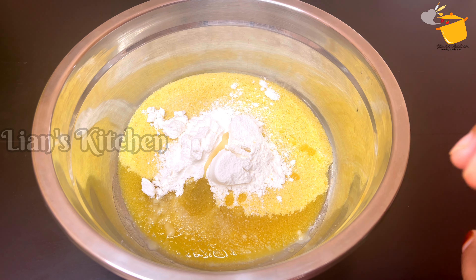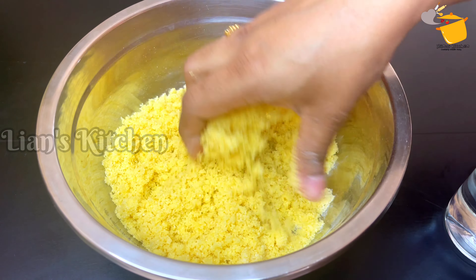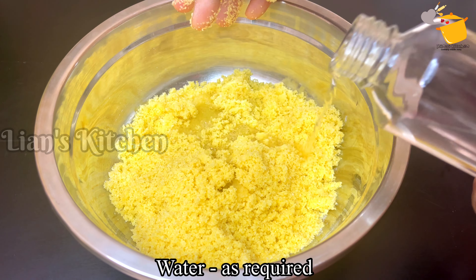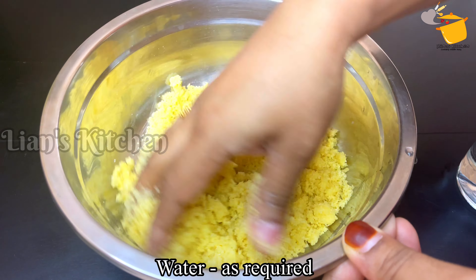I am going to mix that oil in the middle. I am going to mix it very well, mixing it until soft.